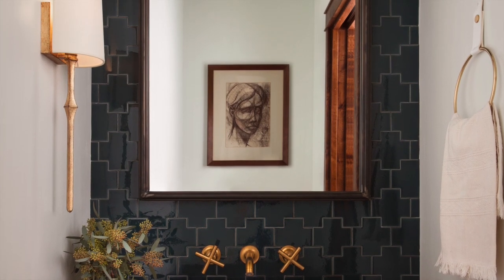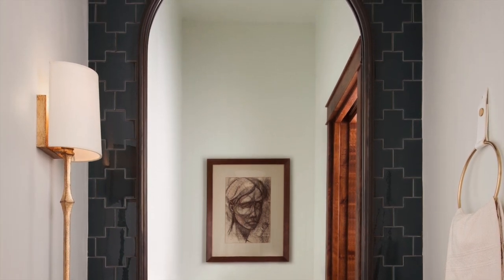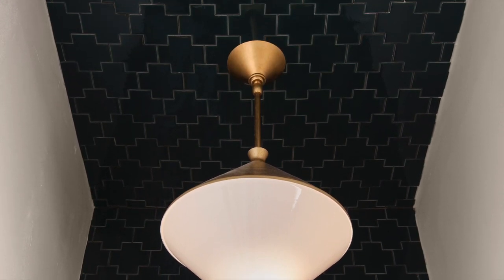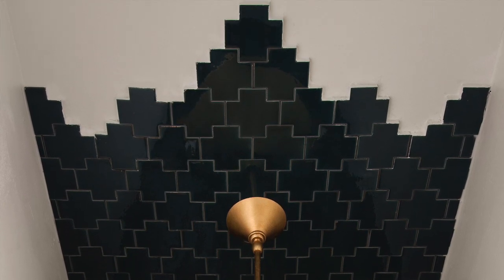We knew we wanted to use tile to make a big statement in a very small powder room. We wanted the tile to crawl up the ceiling a bit, and once we knew that, we started looking at different shapes that would give us an unjagged, rough edge so it doesn't end abruptly. Made Swiss Cross came up and it was a natural fit.